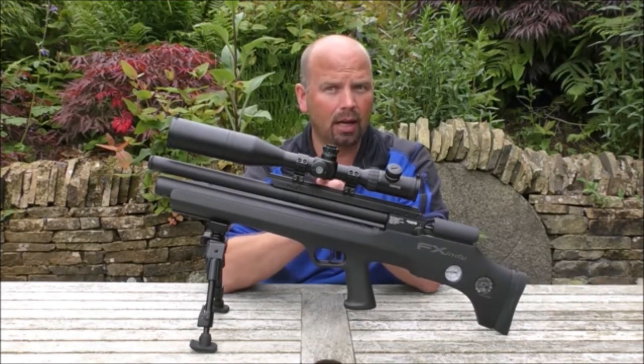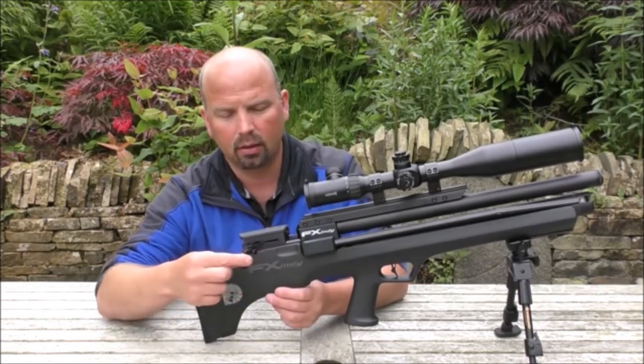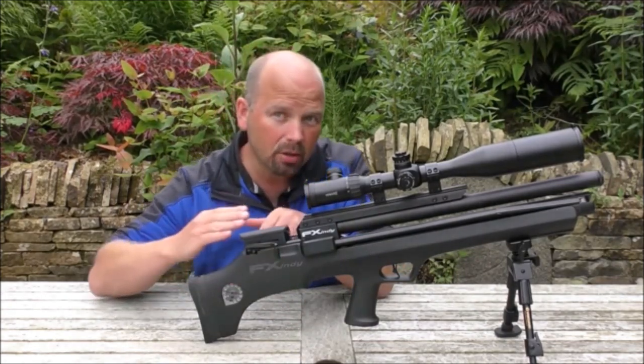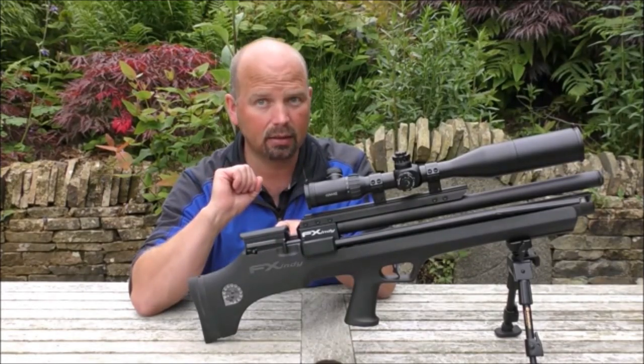I've quickly shown you the cocking mechanism, I'll just go through it again. It's basically just a little lever which cocks the pin back, and when you push it forward the pin pushes the pellet into the chamber and sets it.